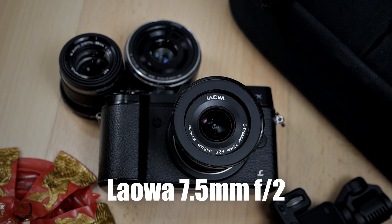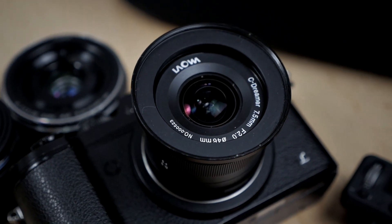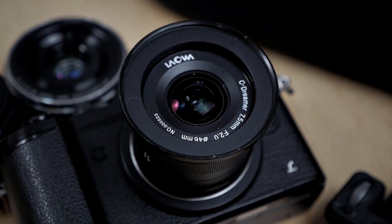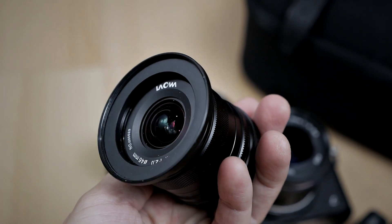With that out of the way, let's talk about the lenses themselves. The first prime lens on this kit is an ultra-wide-angle lens, and my choice for this kit is the Laowa 7.5mm f2. You can also choose another great contender, which is the Laowa 10mm f2, which is brand new and on pre-order right now. With the Laowa 7.5mm f2, you will have a focal length equivalent of about 15mm in full frame.